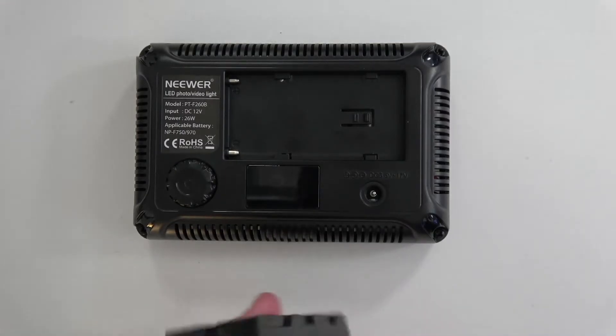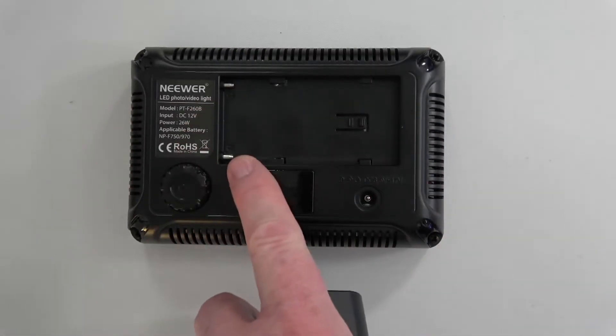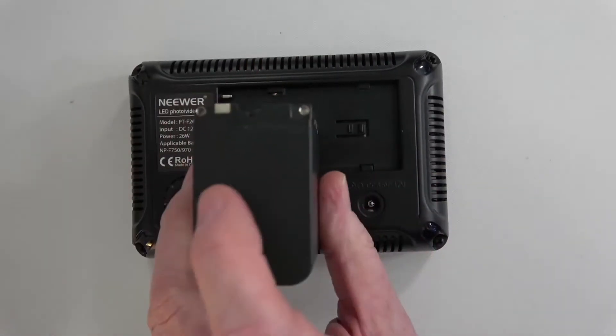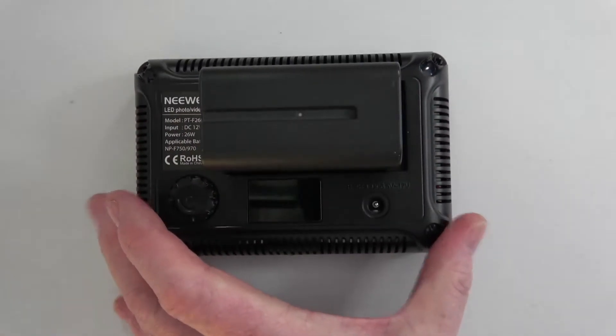In order to get this to work, I simply drop the battery in there. You'll see the pins for the battery are here, and there's the female part of that particular battery. Pop it in, click it in, and it's ready to go.